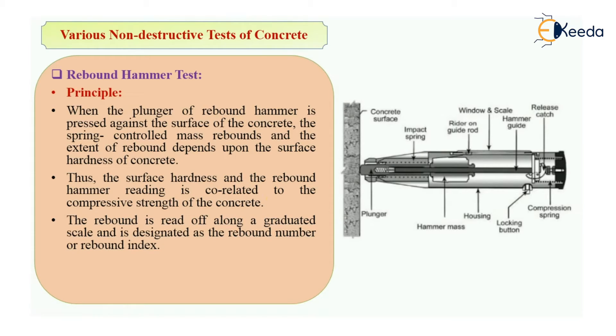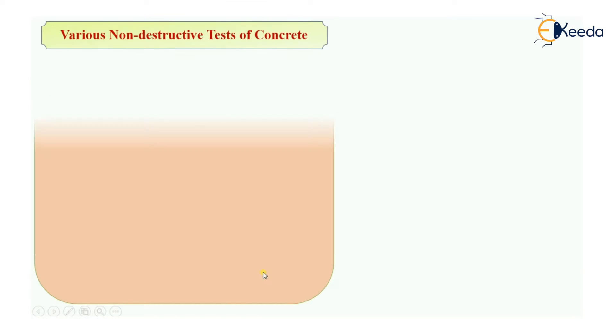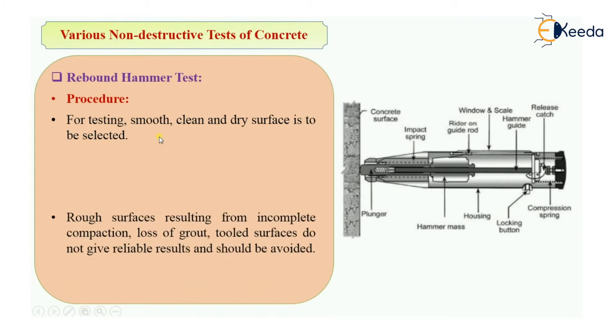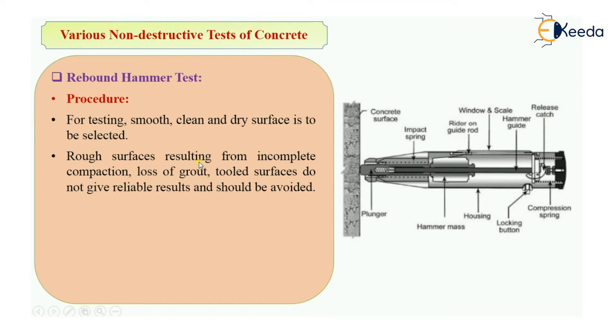The rebound number is read along the graduated scale and is designated as the rebound number or rebound index. The compressive strength can be directly read from the graph provided on the body of the instrument. For the procedure, first a smooth, clean, and dry surface is selected because a rough surface results from incomplete compaction, loss of grout, or tool marks — these do not give reliable results and should be avoided.